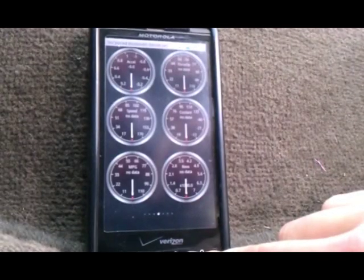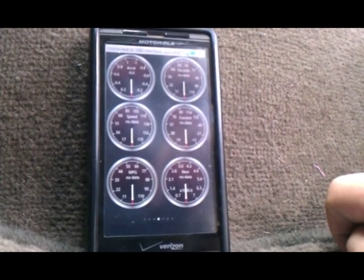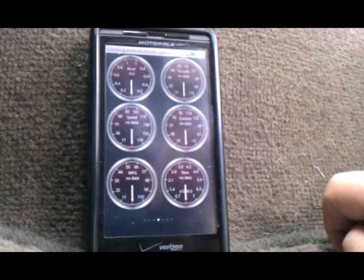Your device should now be linked with Torque. If you look at the top right hand corner, there's going to be a blinking little square — that's your actual device. Then there will be a blinking little car, which means it's communicating with the car. Once the car turns blue, that means both devices are connected to each other and you're ready to use this.